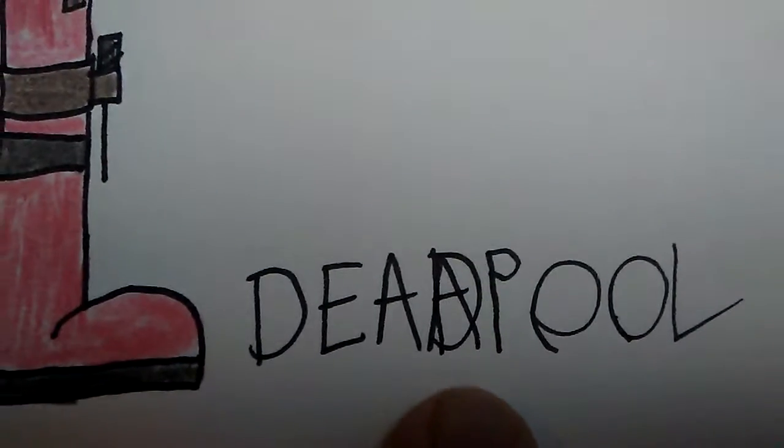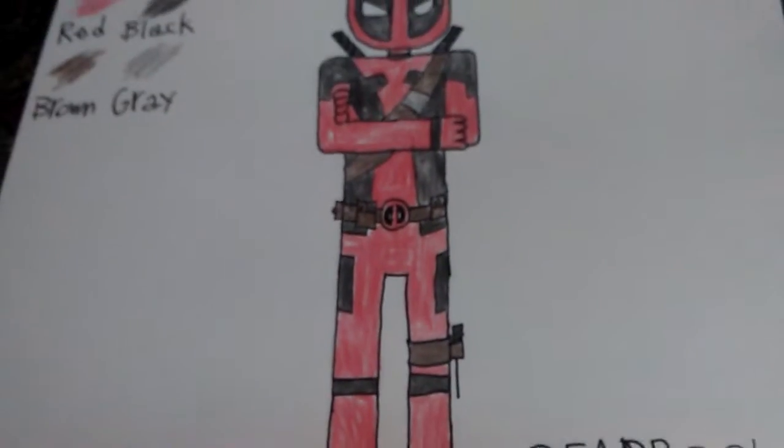Right down here I kind of messed up his name by putting in two A's — I accidentally put in an extra A. So I tried to change that up by putting a D in it. This is my Deadpool fanart.